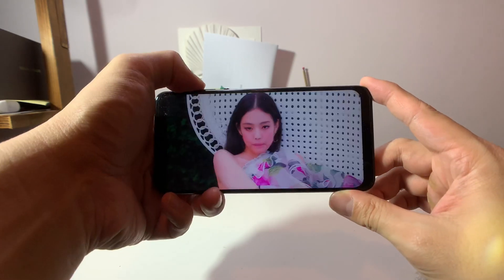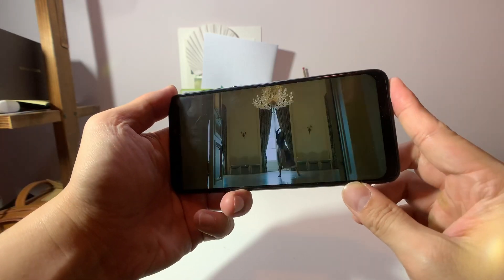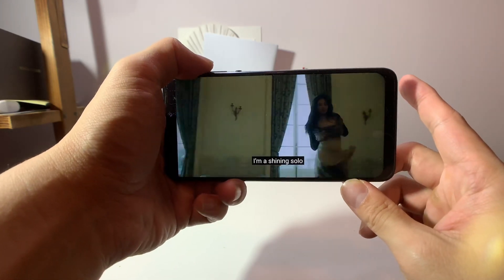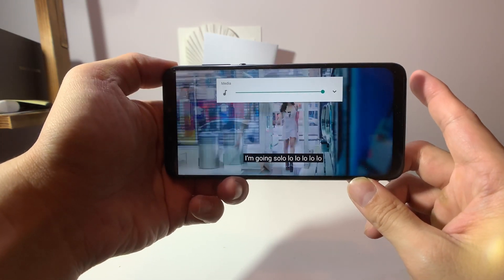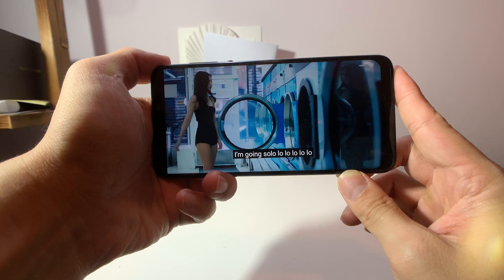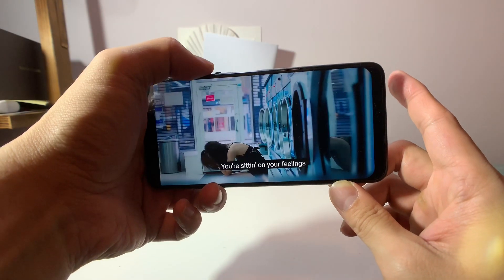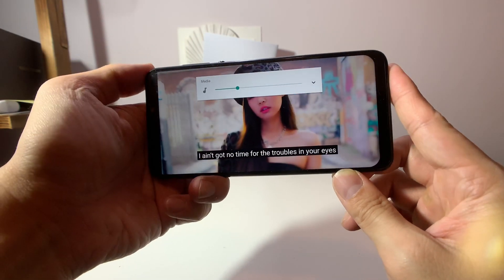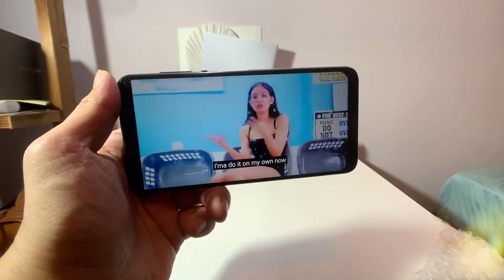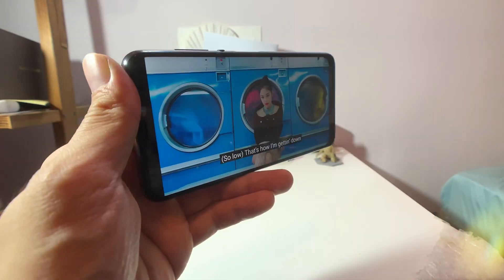Time for a video speaker test. There's a single bottom-firing speaker grill. At 50% it's a single bottom speaker — very easy to muffle. At max volume it's pretty below average. The display looks pretty clean though — it's an LCD panel and viewing angles are pretty good.